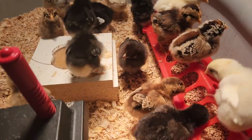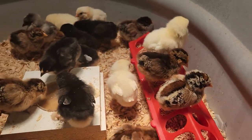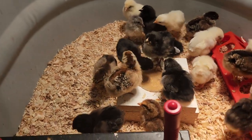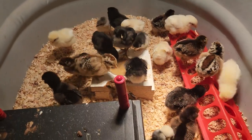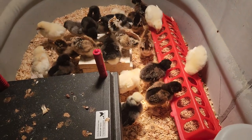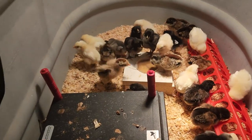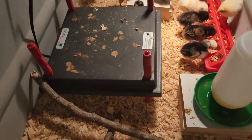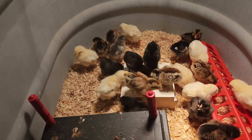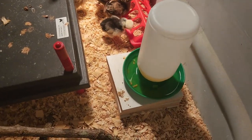They're getting really pretty, really starting to fill out. Being a week old — like I said, this is my first time doing chickens so I'm not sure what I'm in for, but I am absolutely thrilled with the way things are going. We stopped using the paper towel; now we're using wood chips for the bedding.